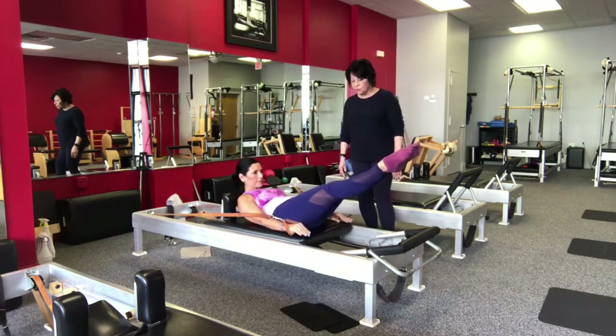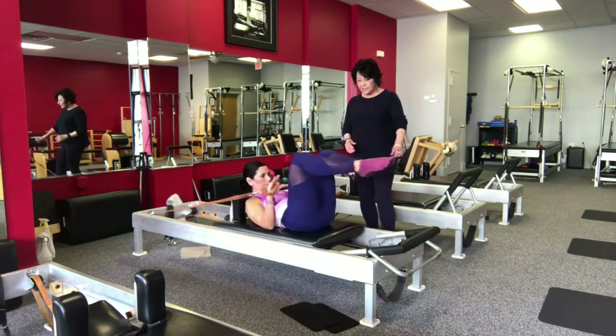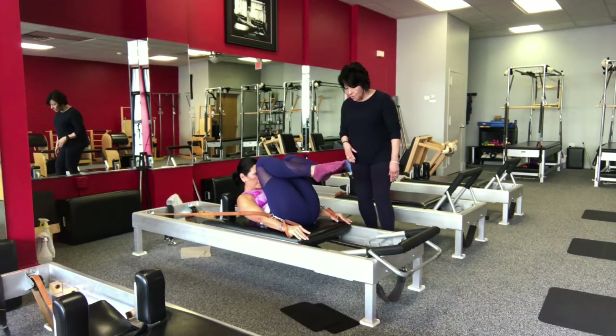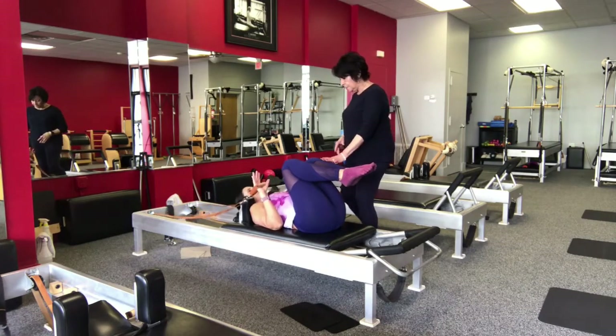Inhale, hold your breath while you open and close, exhale, reach, bend the arms. One more time — inhale, open and close, exhale, reach forward, forward, forward, forward, forward, then bend the arms, working the opposition. Put the head down.